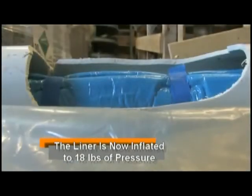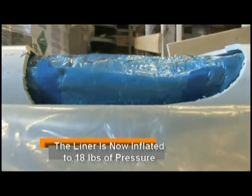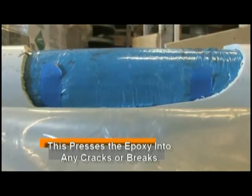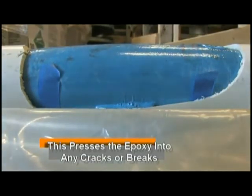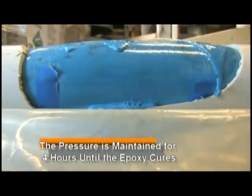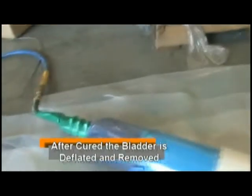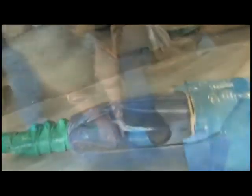And inflate it to 18 pounds of pressure. After the epoxy has cured, we deflate the liner and pull the bladder out of the newly formed pipe.